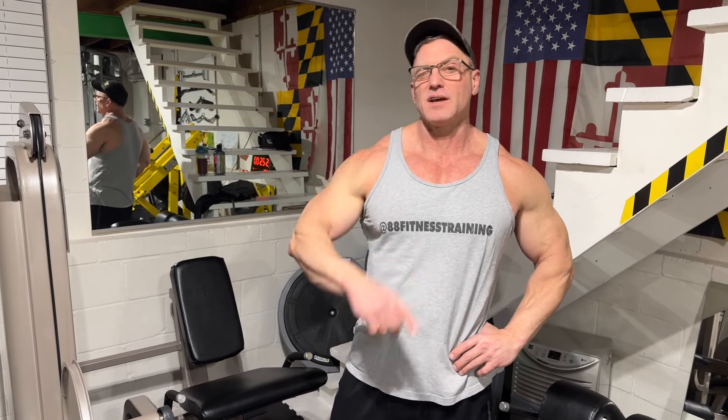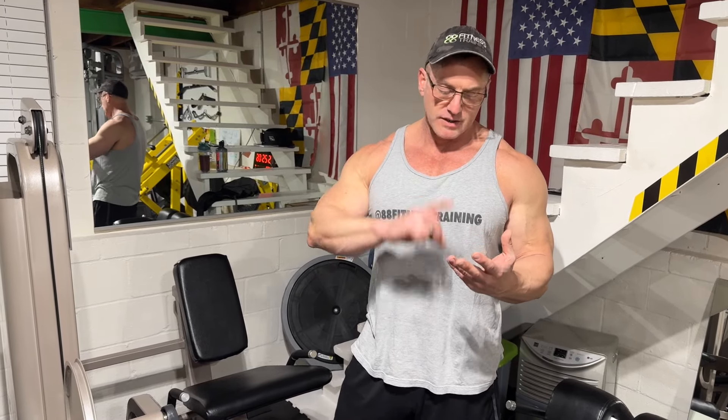What's up aviators? Welcome back. We're going to finish the cable series — we got a request for all cable workouts. We did the complete series. We're going to finish today with legs. If you didn't catch the other ones, we did arms, shoulders, back, chest. Check them out — you're missing out if you didn't.